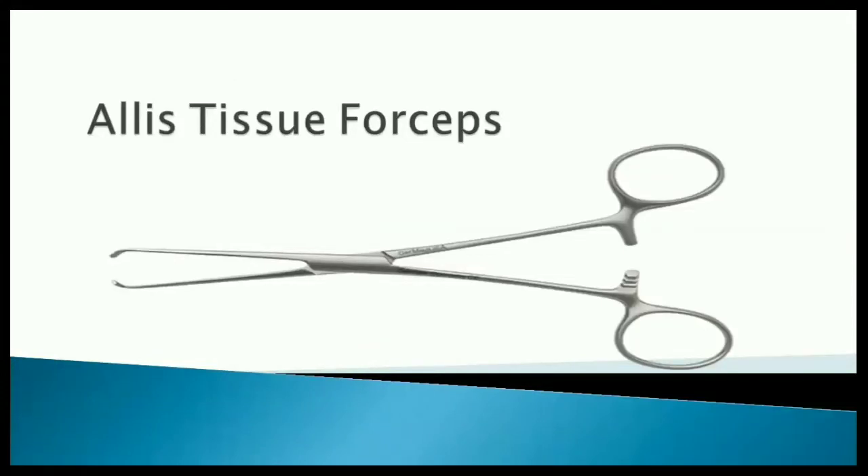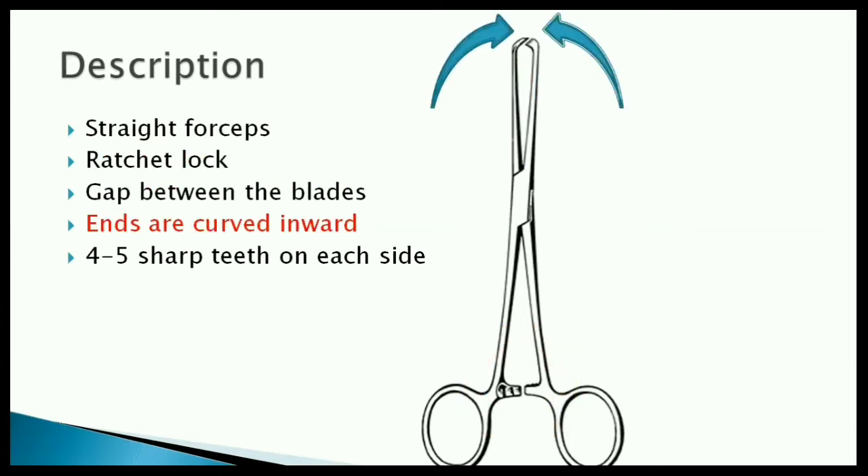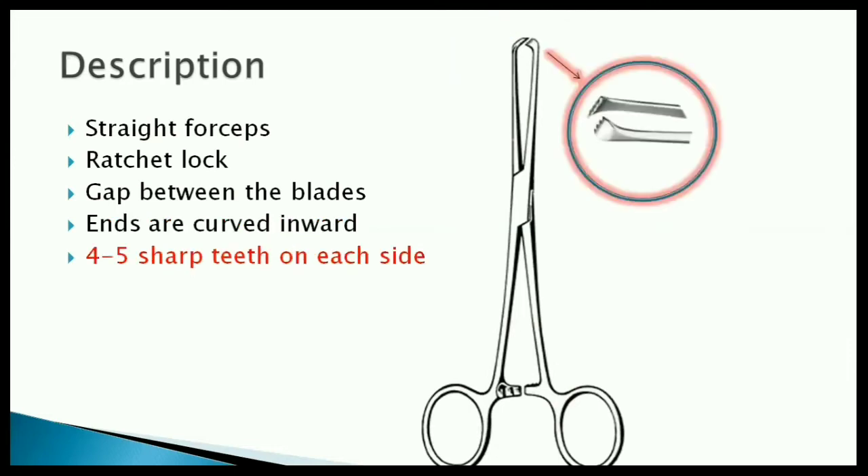Alice Tissue Forceps. It's a long forceps with a ratchet lock at the proximal end. There's a gap between its blades. The blades are curved inward at the ends and have four to five sharp teeth on each side.